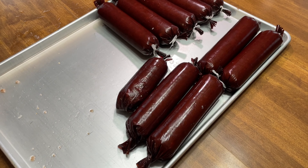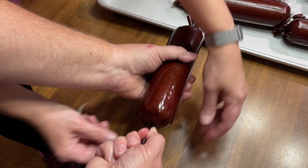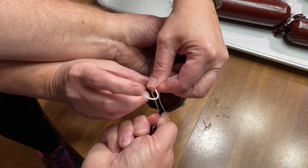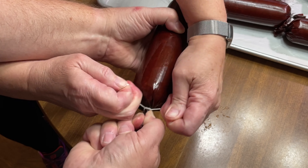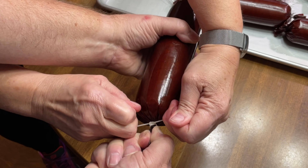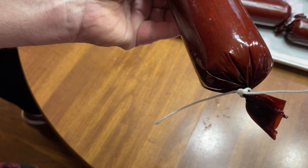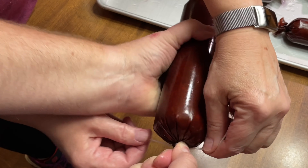Now I need some help tying these things. I get Patty to help — I twist each one as tight as I can and she ties a double knot on the end. Turns out she used to be a kindergarten teacher and often tied her kids' shoes so tight they wouldn't come off all day, so she's great at this. Those are going to go into the refrigerator overnight to let the cure do its thing, and then tomorrow we're going to cook them low and slow in the oven.